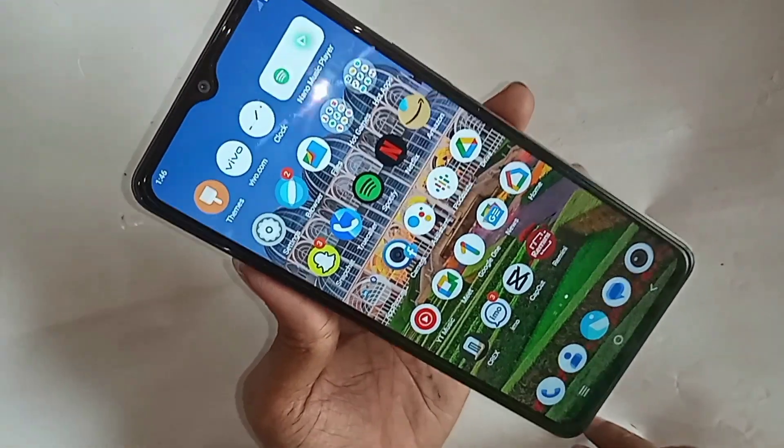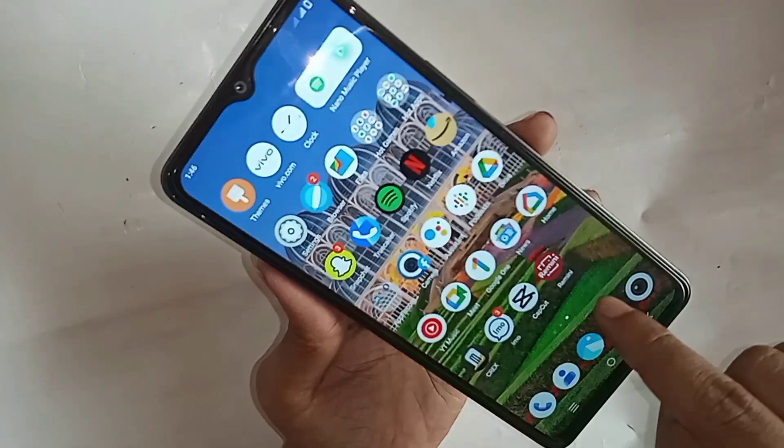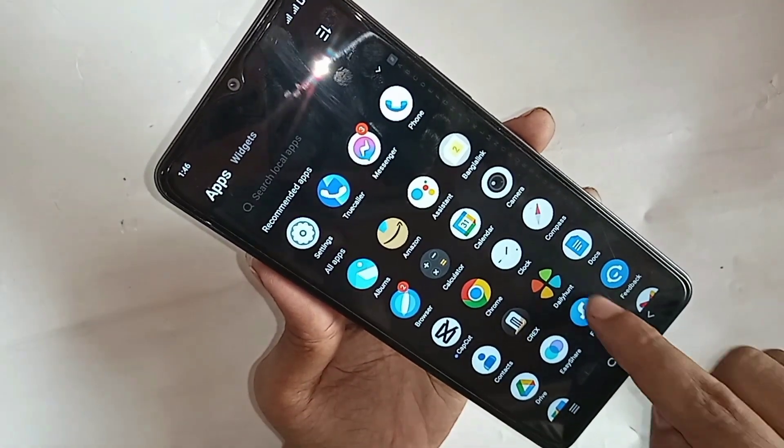First, put in the SIM card. When you put in the SIM card, wait a few seconds until your phone SIM card is ready to use.